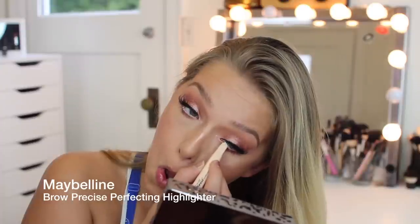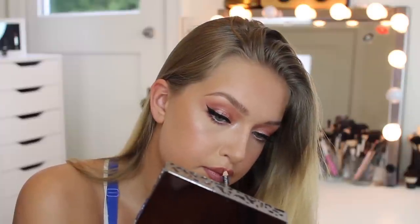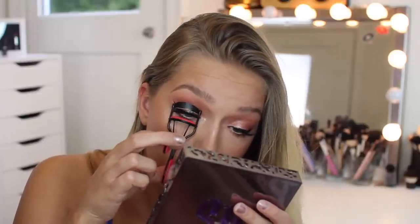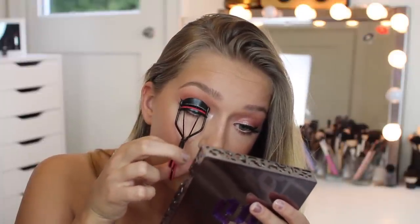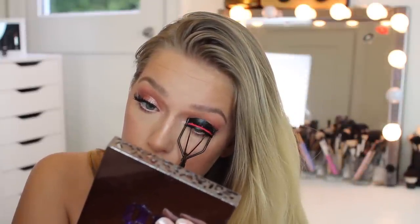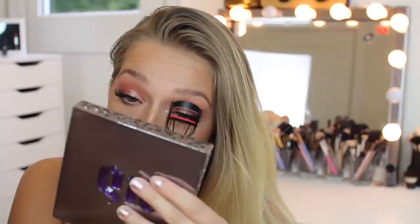I'm applying a nude eyeliner — I'll leave down below what it actually is — in my waterline because I want doe-looking eyes. Then I'm using the MAC Spice lip liner, my favorite to pair with nude lipstick, followed by this NARS lipstick I use basically all the time. A tip for photos at weddings or prom: make sure your lipstick isn't too light or it will wash you out. For these Huda Beauty lashes with thick lash bands, I make sure they're attached properly, then lightly squish them together and curl the ends — not the base, so I don't ruin my natural or fake lashes.